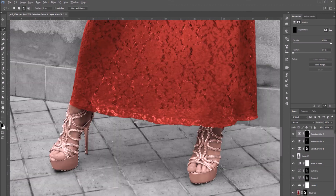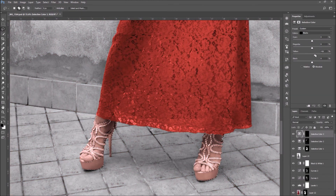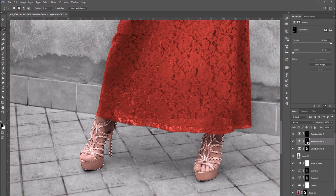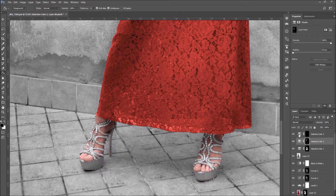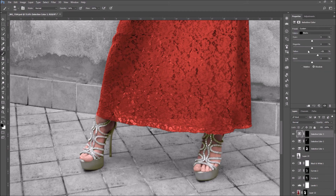When I'm done with the selection, I'm going to use Select and Mask to refine the selection. Now I'm going to regulate the color to color the shoes, just like I did to color the dress and the skin tone.